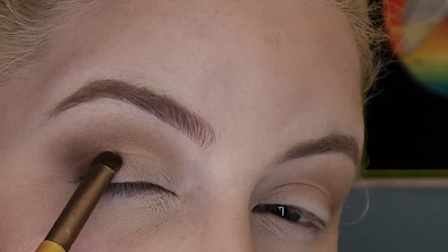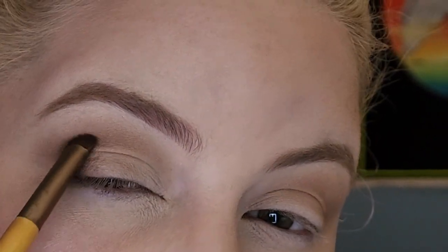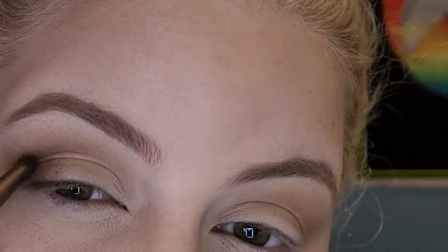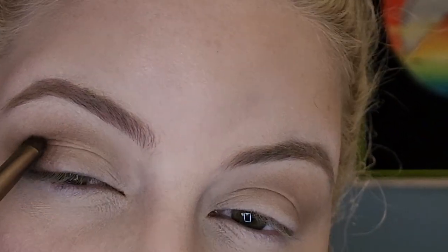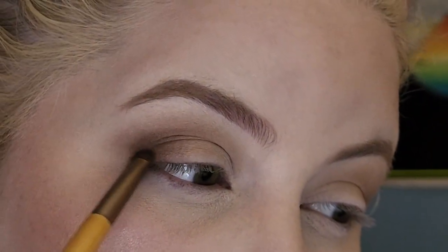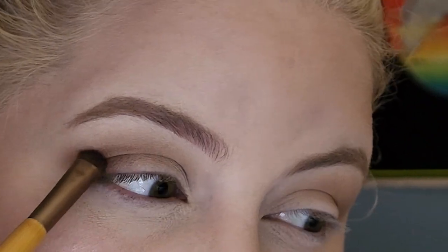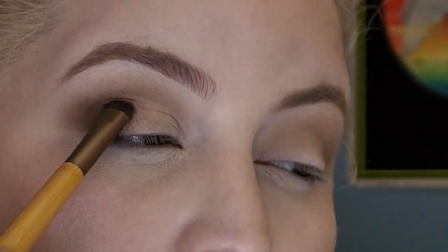You can do this as smoked out as you want — you can stick to just the outer V and not go too much into the crease. But I like a little bit more of a dramatic smoky eye. So stop blending and applying more eyeshadow whenever you feel like you should.